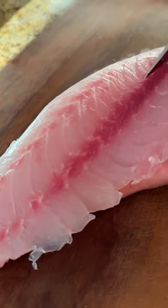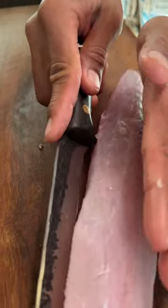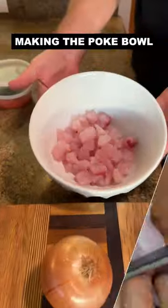Every fish has a bloodline and you do not want to eat that. There are also spine bones that go all the way down to the tail. What we're gonna do is follow those bones, make a cut all the way down, angle our knife at a 45-degree angle, and just trim off that excess bloodline.